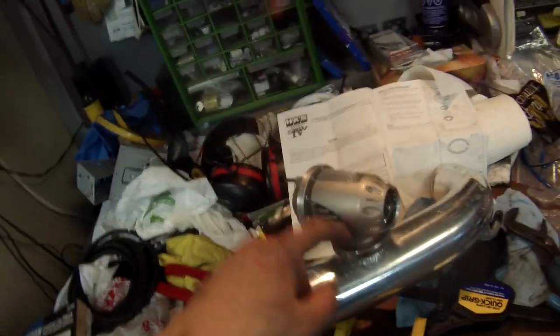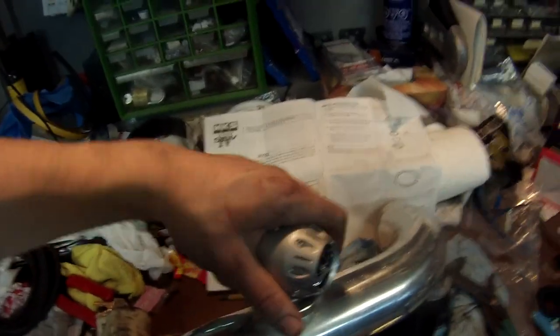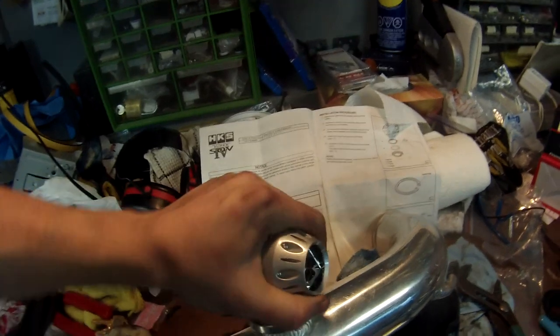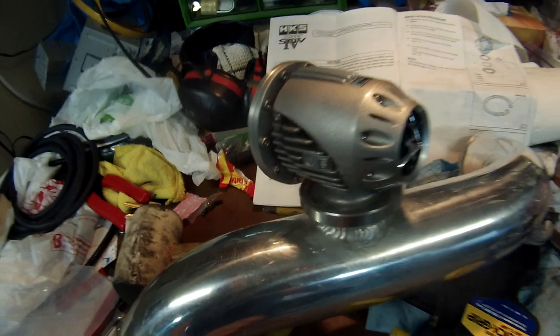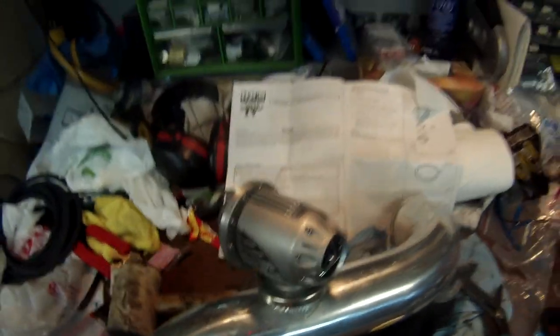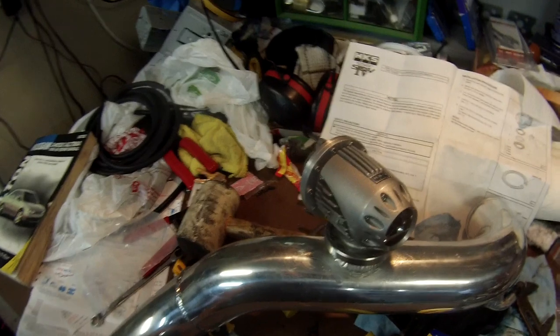I probably spent a solid hour trying to get this C-clip to go in there properly. I had my friends help me and it was basically hell. I still don't even know if I got it fully, but it's not coming off. It doesn't really look like it's all the way in there but I can't do any better than this, so I'm putting it in and hopefully it doesn't leak. With it off, I blew on it as hard as I could and there's no air coming out — obviously that's not close to as much pressure as the turbo is going to make, but whatever.